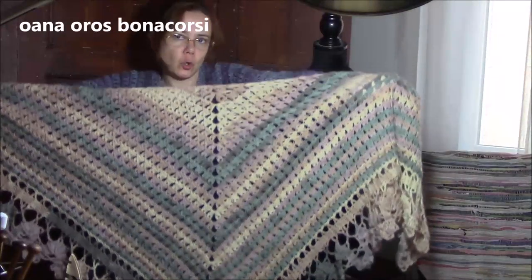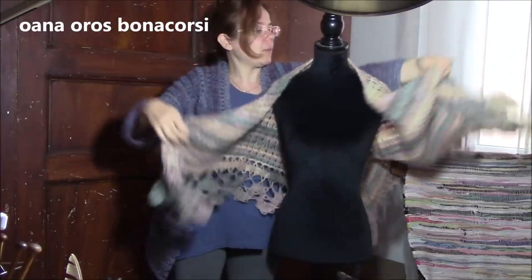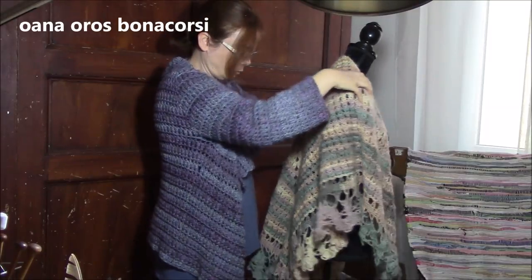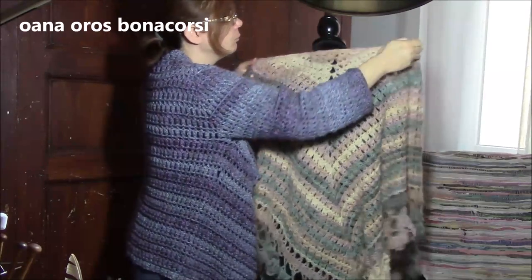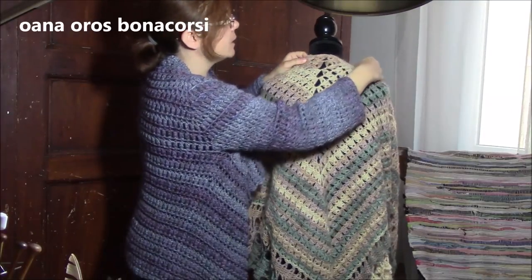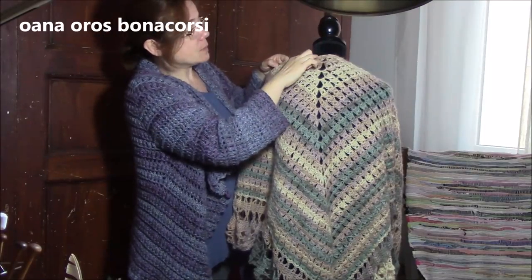How to transform a triangular shawl into a lovely poncho cape? I will put it here and we will begin to count on one side and on the other side from the midline of the shawl where we actually increase. This is my midline and I will count the same number of loops.